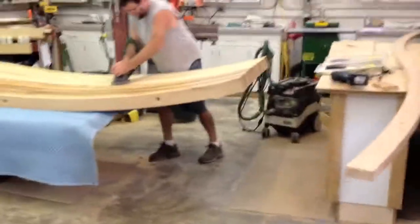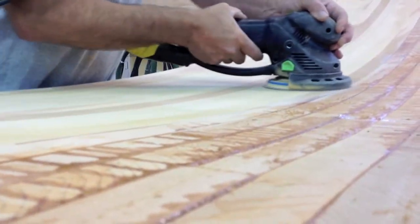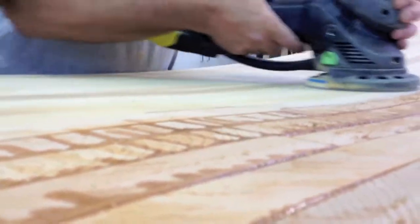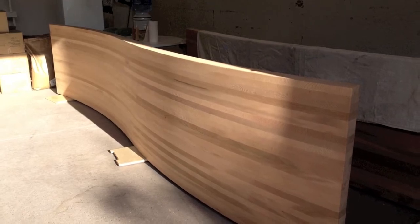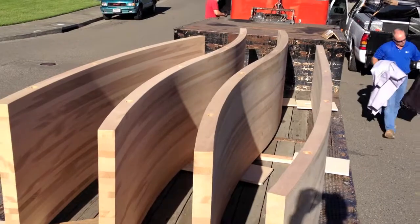We figured it was worth it to take the time to clean the squeeze-out off so we didn't have to grind all that off with the sander. The Festool Rotex — what a great tool. He's got it on Rotex mode with 80-grit, grinding it down, then finishing at 120. It took one guy more than a day to sand one wall, but it was well worth it.